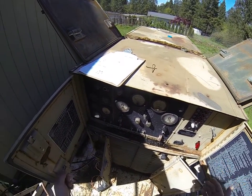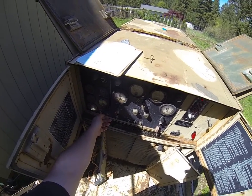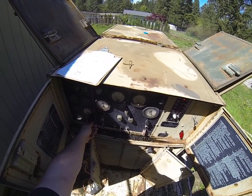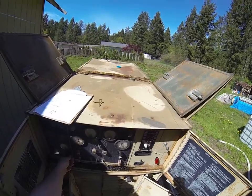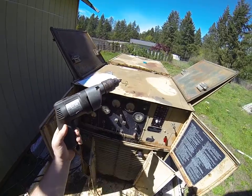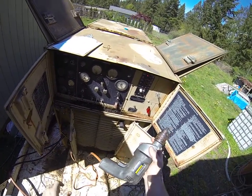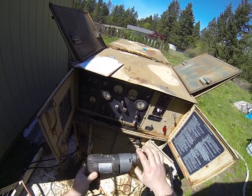My static exciter doesn't work, so this is what you do if you want your generator to start producing power and you don't want to spend any more money on another static exciter. This right here is a corded drill. You cannot use a brushless drill — it has to have the copper brushes in there.